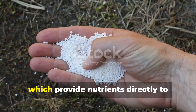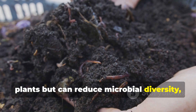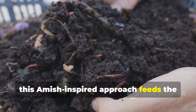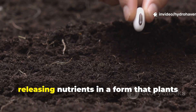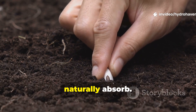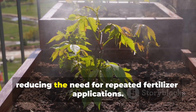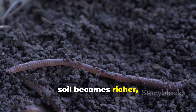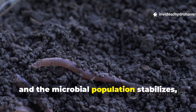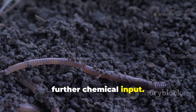Unlike chemical fertilizers, which provide nutrients directly to plants but can reduce microbial diversity, this Amish-inspired approach feeds the soil first. Microbes process organic matter, releasing nutrients in a form that plants naturally absorb. This creates a self-sustaining ecosystem, reducing the need for repeated fertilizer applications. Over time, soil becomes richer, structure improves, and the microbial population stabilizes, providing ongoing fertility without further chemical input.